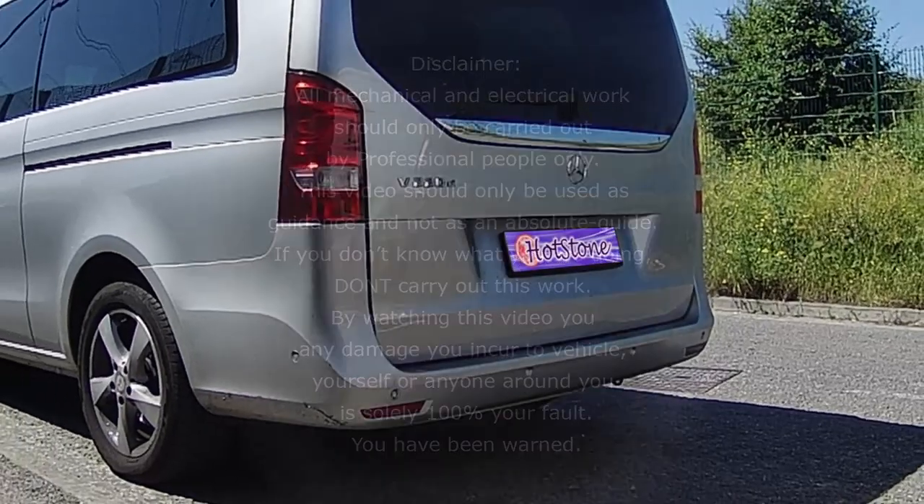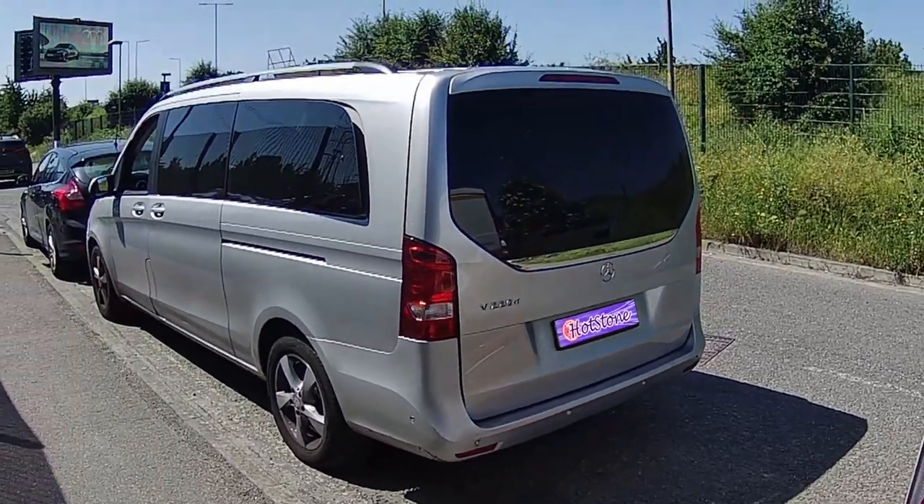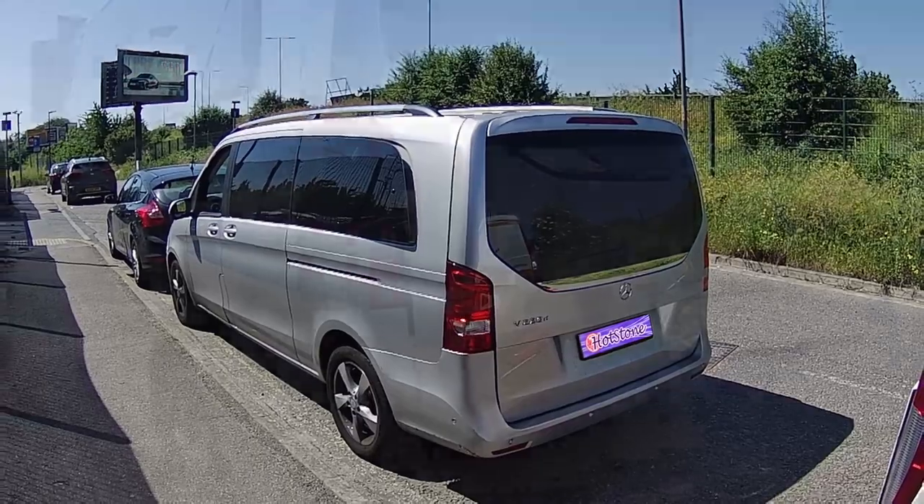Hello and welcome to Hotstone Media. In this video I'm going to be showing you how to change the rear brake pads and disc on a V-Class Mercedes-Benz.